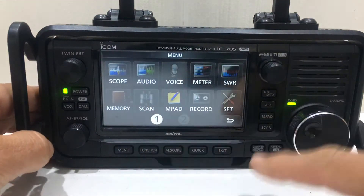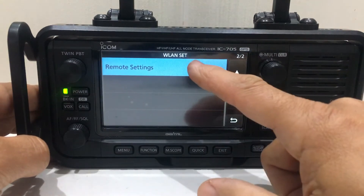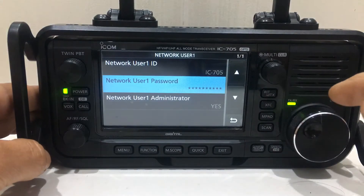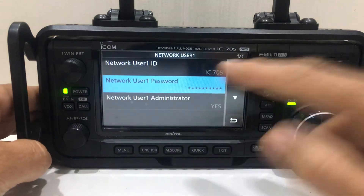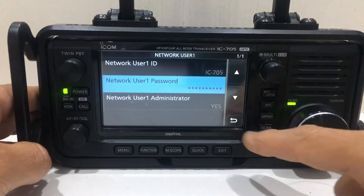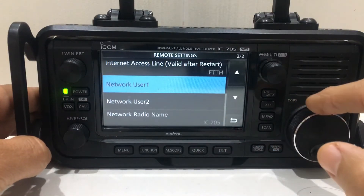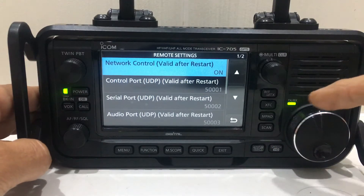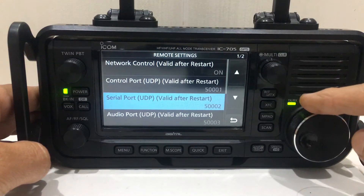So what you do — go to menu, set, wireless LAN, remote settings, network user, number one. On network user ID, put in IC-705. Create yourself a password, and on network user administration select yes. Then network control valid after restart — set that on.